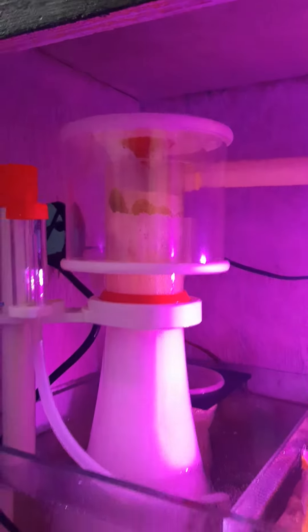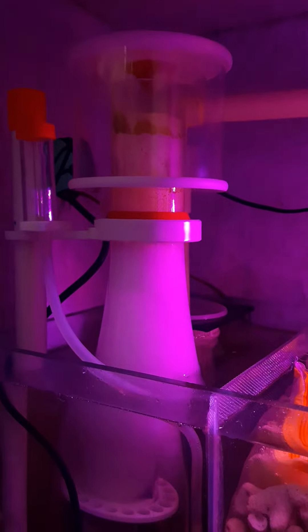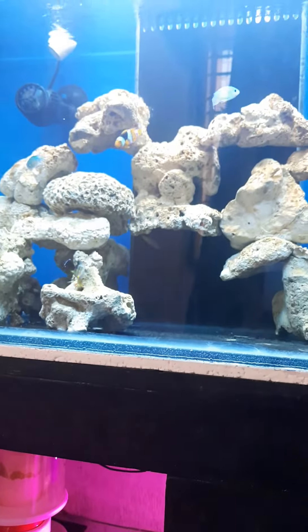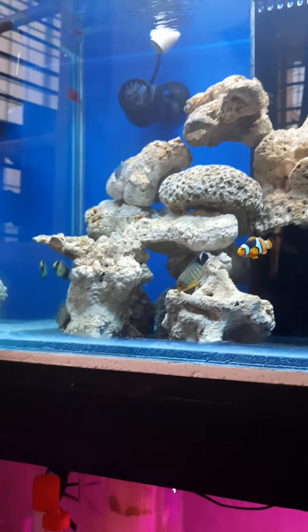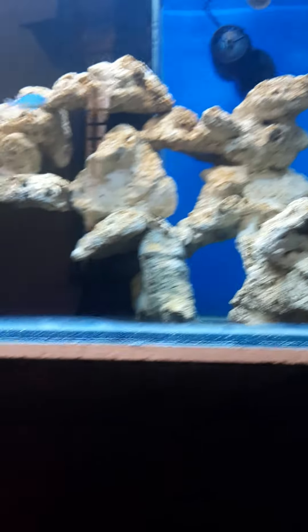If anyone wants to go with the Bubble Magus Curve 5, you can easily go with it and it does a great job. It keeps your tank crystal clear and it looks very beautiful.